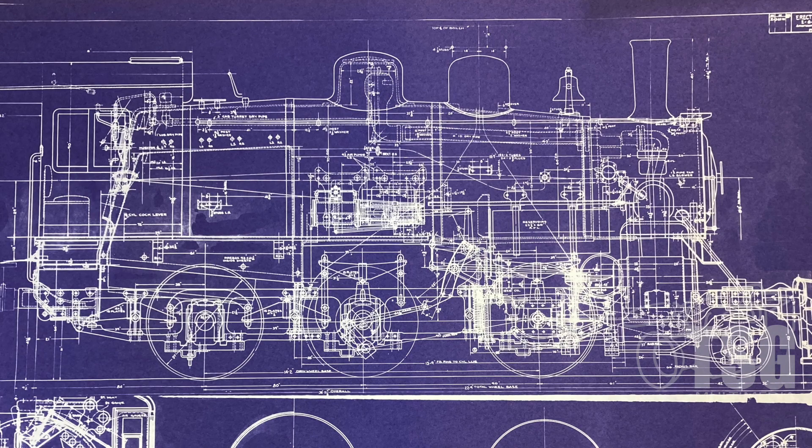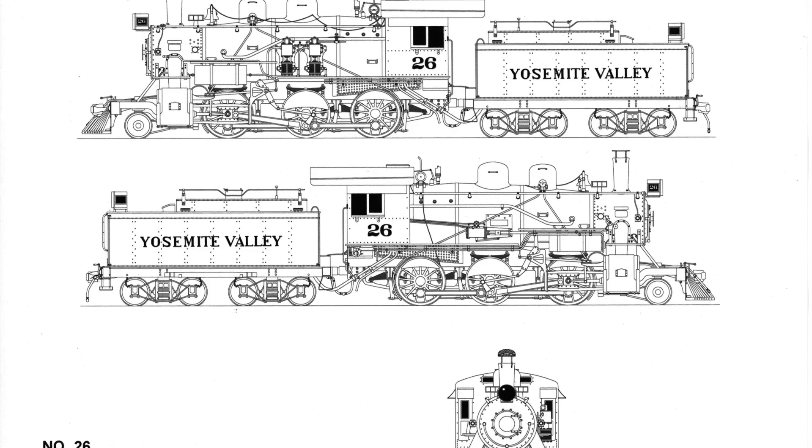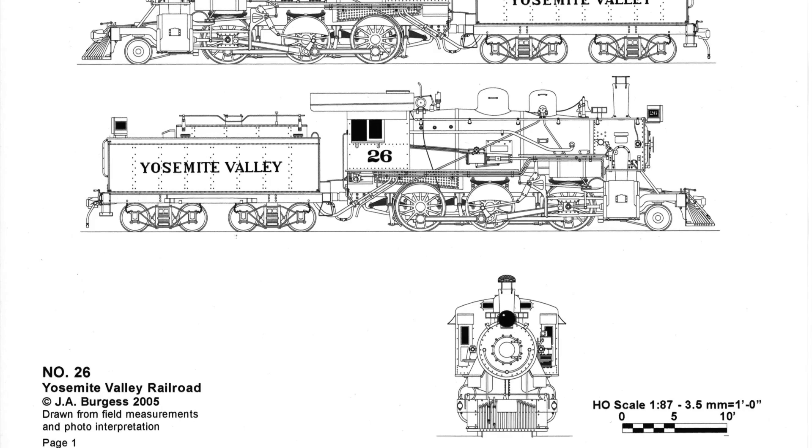Here's the erection drawing that I got — the drawing done by Alco for the people actually going to build the locomotive. I was able to use that to create my own drawing of the locomotive, and from that I was able to draw up some other locomotives because I had the basic information.